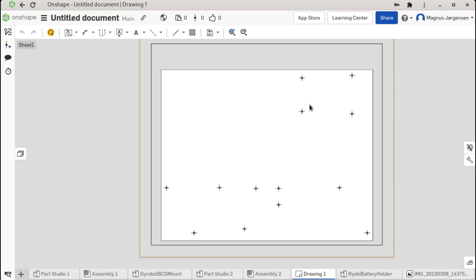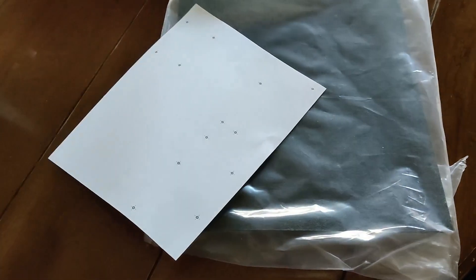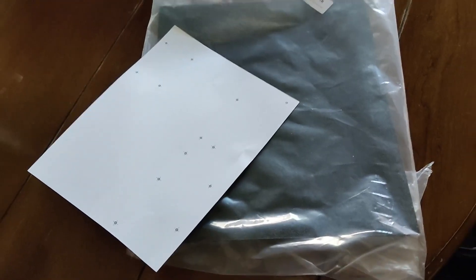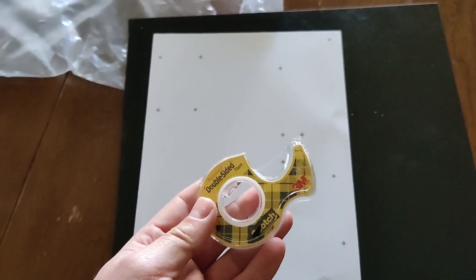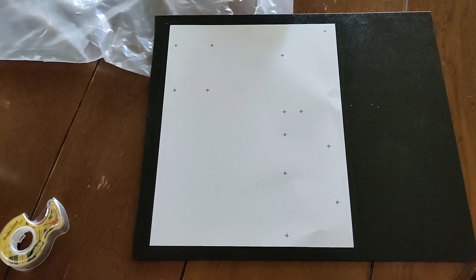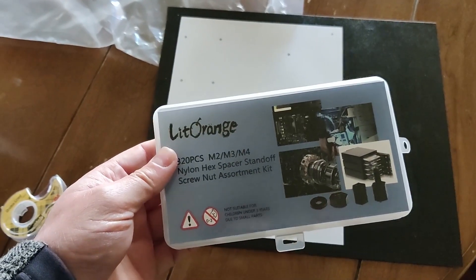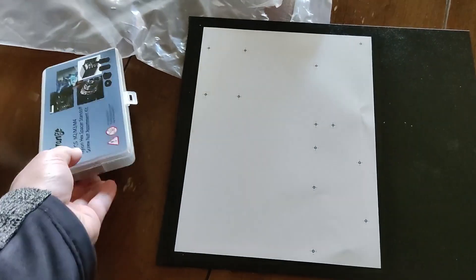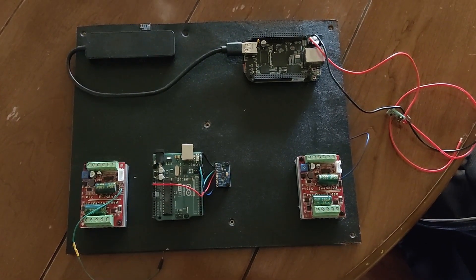I'm going to print the layout on paper and put double-sided scotch tape on the plastic so I can easily transfer the holes onto the plastic. I've printed out the layout, attached the paper to a cheap piece of plastic, and I'm going to drill the holes in the plastic. I've also bought a set of PCB plastic offset screws so I can mount the screws into the plastic and then mount the devices onto them. I've drilled all the holes and mounted all of the pieces to the plate.